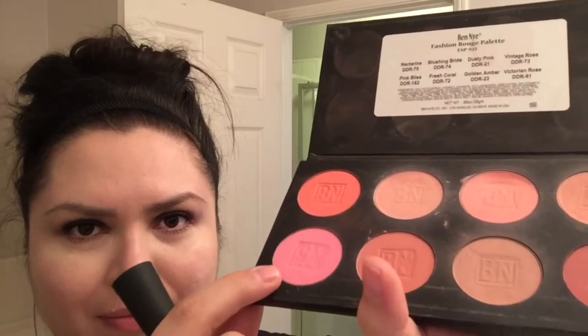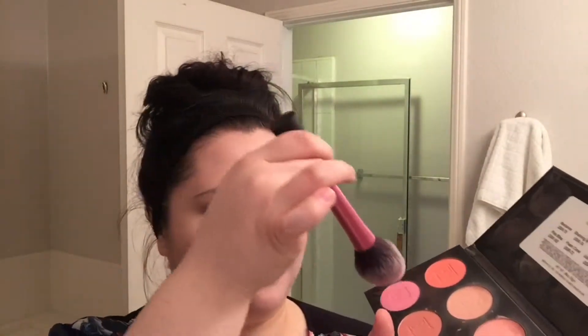Hey there, thanks for clicking in — it's Monica, welcome. Let's layer some blush. I'm going to start with the Ben Nye pressed color palette, and I'll be using Pink Bliss. That is the Real Techniques blush brush.